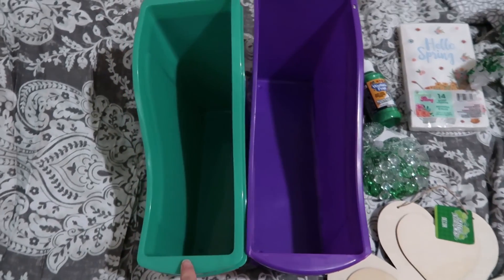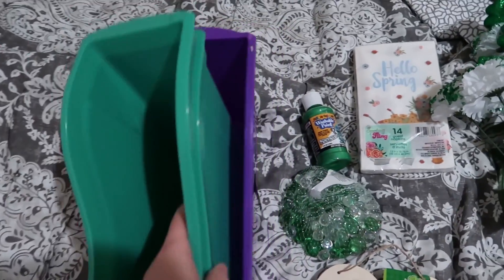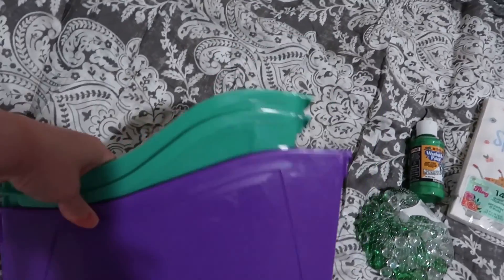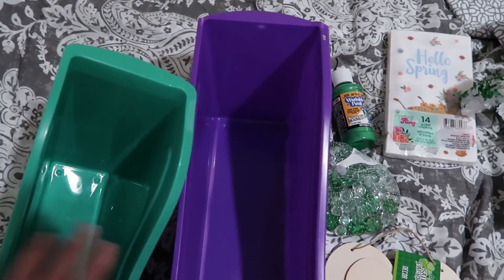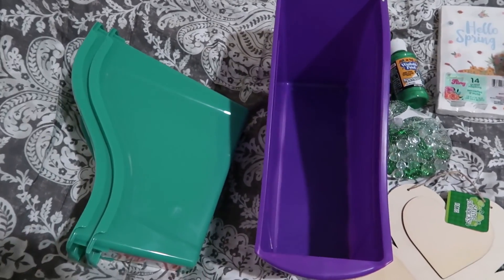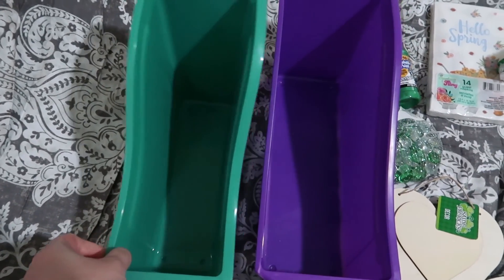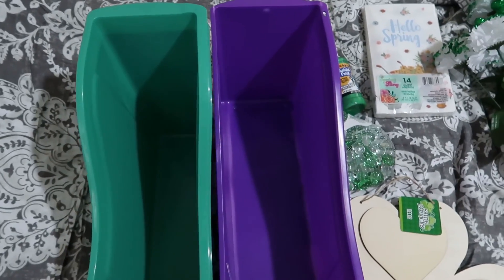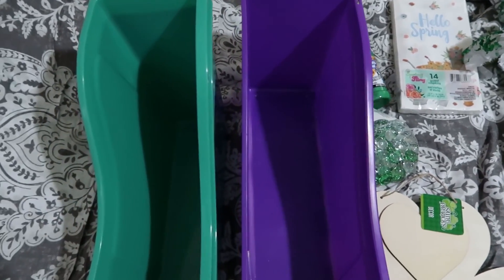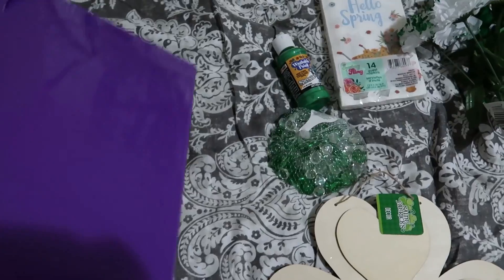Starting over here — I saw these bins at Dollar Tree. These are not for St. Patrick's Day; I just liked the color. But when I got home, this is what they compare to in size next to the ones from Amazon. The Amazon ones absolutely fit floppy folders, which is what we use since most of the work is digital. These Dollar Tree ones probably won't fit floppy folders, and they're taller so I'm not 100% sure they'll fit on the bookshelf either, but I figure I'll find some way to use them for organizing. They were $4 a piece.